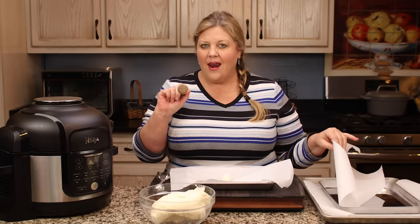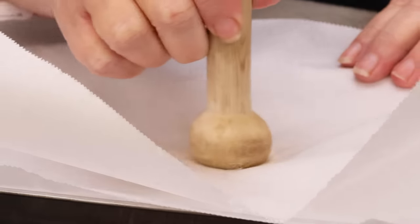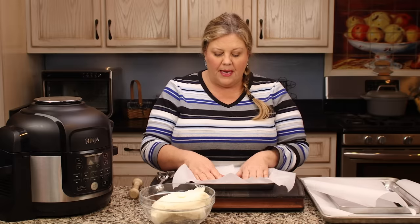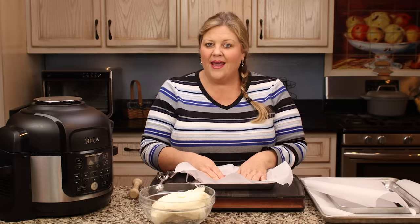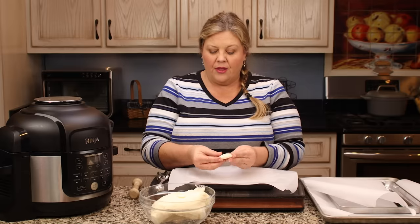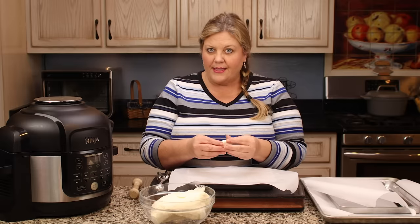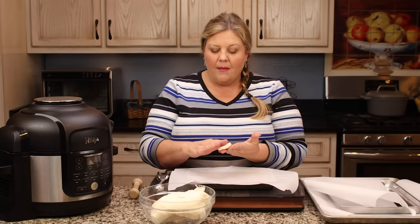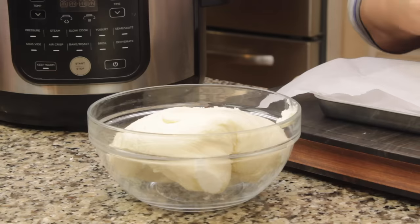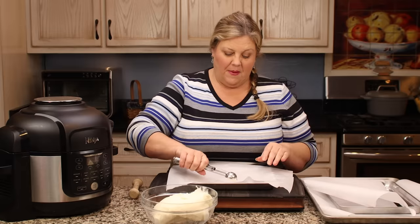I use a tart shaper, but you can use anything with a flat end. Put another piece of parchment on top and just press it down. The thickness is important — if they're too thin they end up flopping and sort of melting in the chocolate. We want them about a quarter to a half of an inch thick. When we freeze them before dipping, they will hold up really nicely in the chocolate.